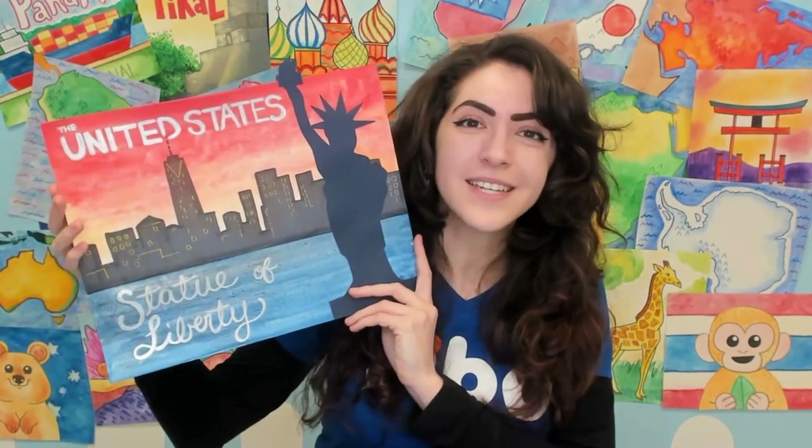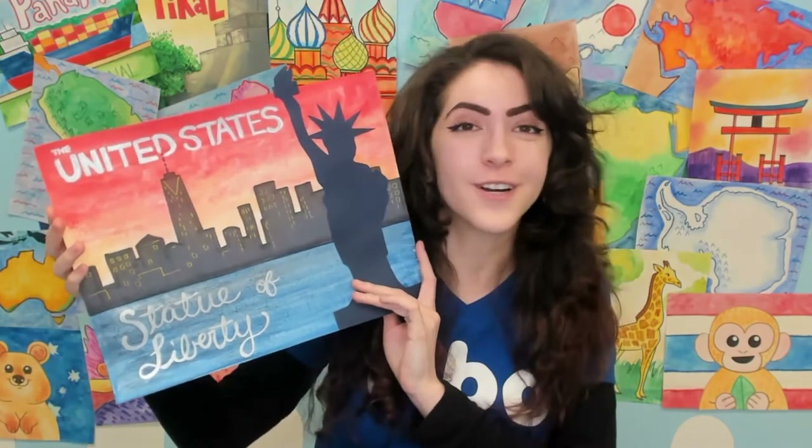Hi there! This is Miss Caitlin from FIBO Kids Art Academy and I'm here to talk to you about our Around the World series. In our series we visit the seven continents of the world, different countries, and their famous landmarks. I've prepared a special project for us today — we're gonna take a very quick trip to the United States and visit the Statue of Liberty in New York, New York.